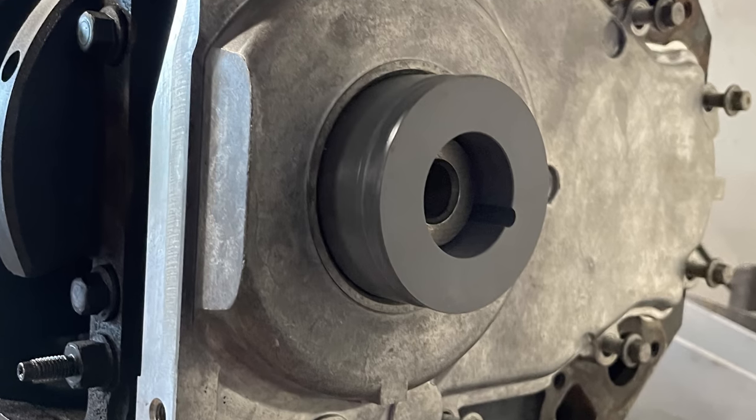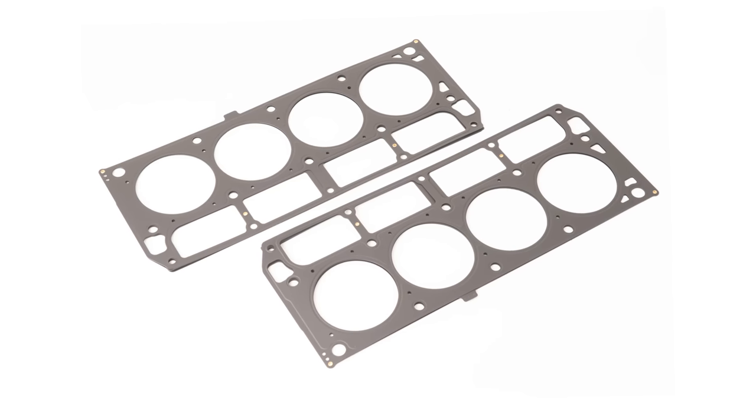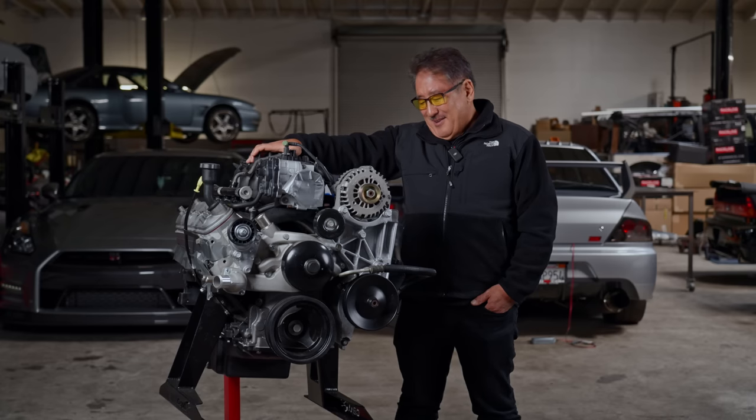Since the heads were off, he replaced the head gaskets with Holley MLS gaskets that came with the kit. An MLS gasket can withstand a lot more pressure and works really well compared to your normal composite gasket, so it's a pretty good choice.